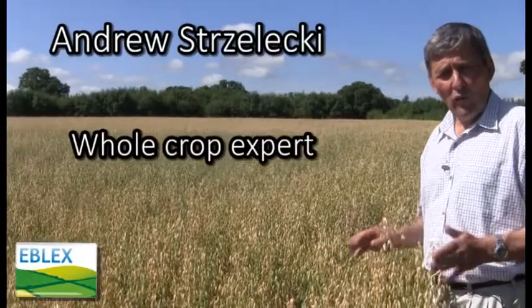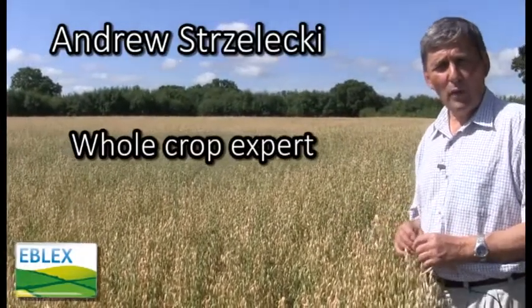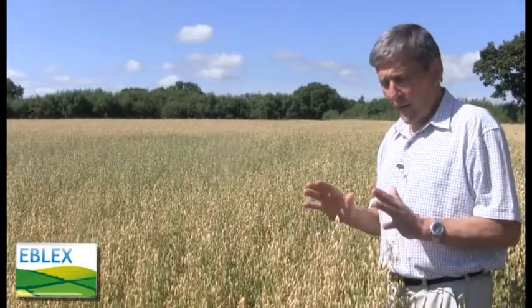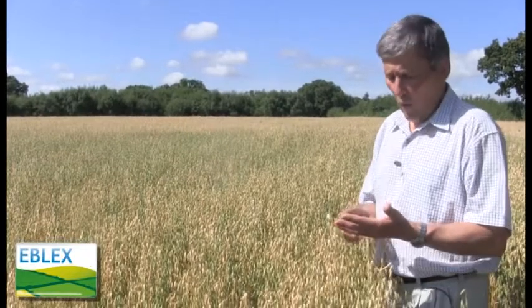We're looking here at a crop of oats. Oats have become increasingly popular for livestock farmers. They're quite low input and they can produce quite a valuable feed, either as a whole crop, as crimped grain, or as dry grain.